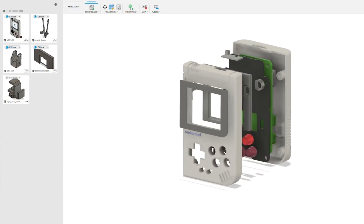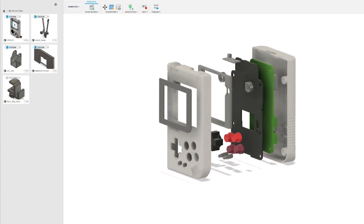If you've got your own printers and you want to print your own, I've got all the STL files up on Patreon for supporters to download.